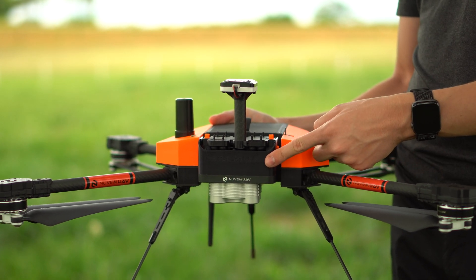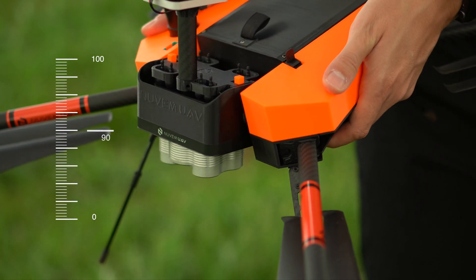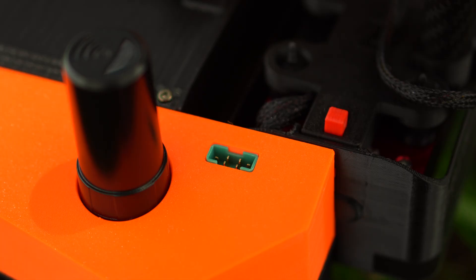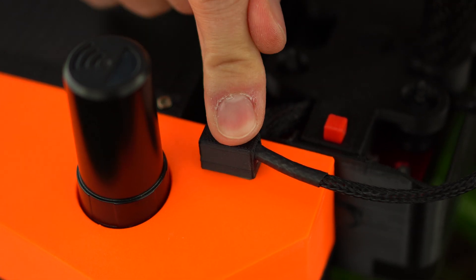At the front, there is a one-axis gimbal, which keeps the camera 90 degrees from the ground during flight. Here, you can also see our integration port, which is standard for all compatible sensors.